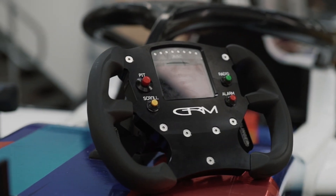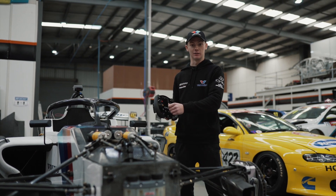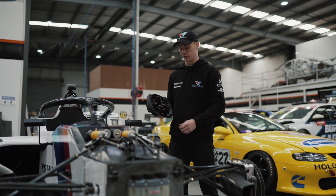Pit limiter — top left button. It's a big button to push in, and very hard to push in as well, because you'll see a lot of people might accidentally push that in on track if it's too soft of a button.